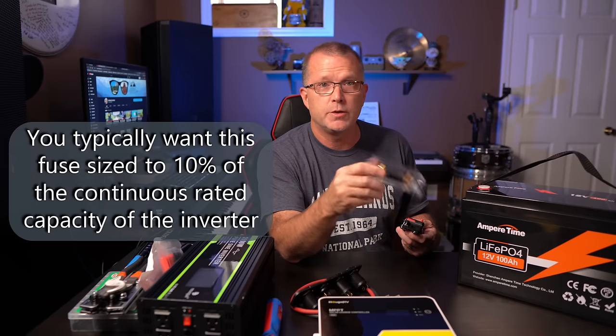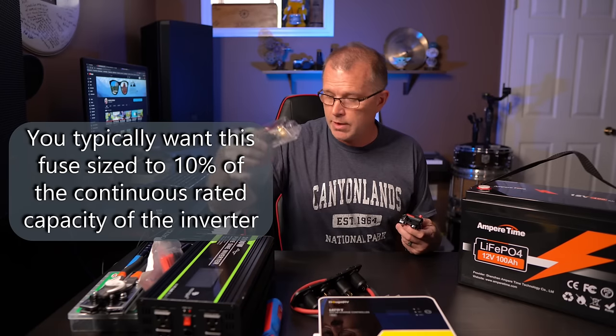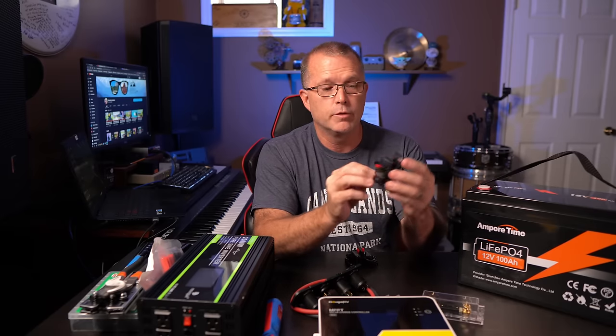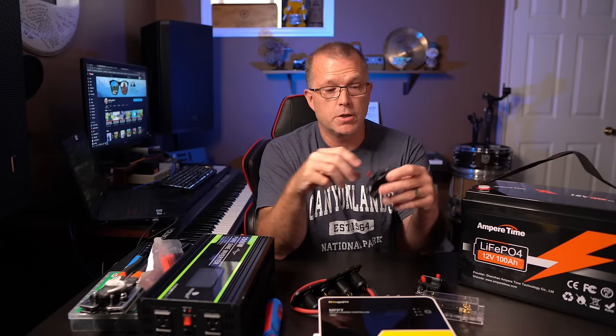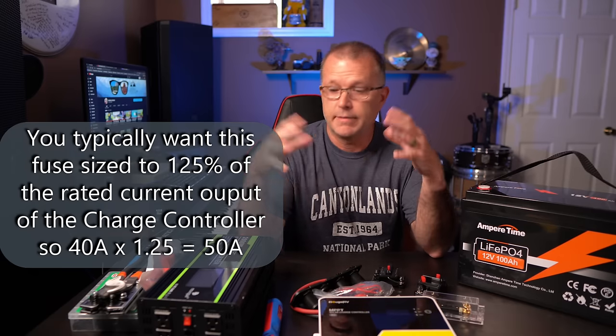To protect your devices and reduce the risk of fire, you're going to want a fuse or circuit breaker. I have a 200 amp fuse you'd normally position between the positive terminal on the battery and the positive terminal on the inverter. But I'm actually going to use a 200 amp waterproof breaker instead — this lets me easily disable power between the battery and inverter without disconnecting cables; I can just trip the breaker. And then between the battery and the charge controller, I've got a 50 amp breaker. Other than some miscellaneous wires and connectors, that's about it.